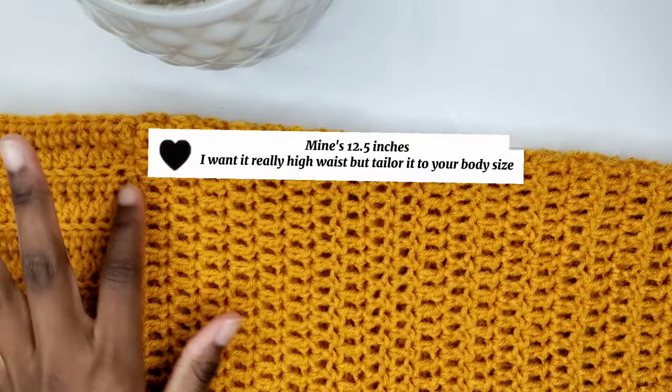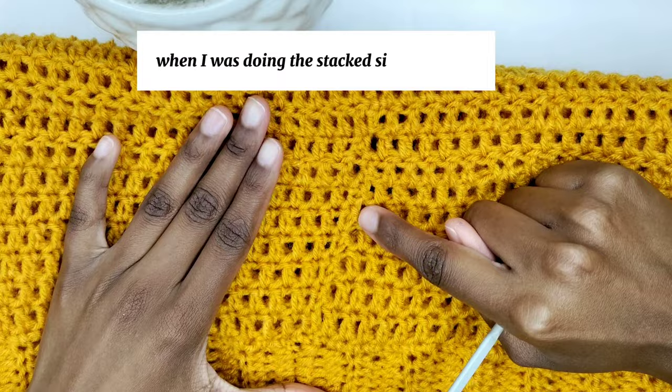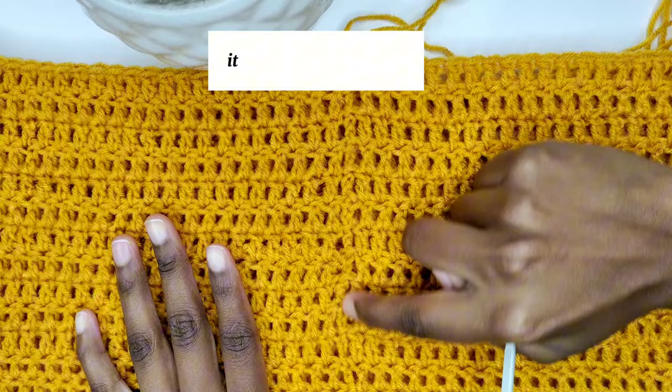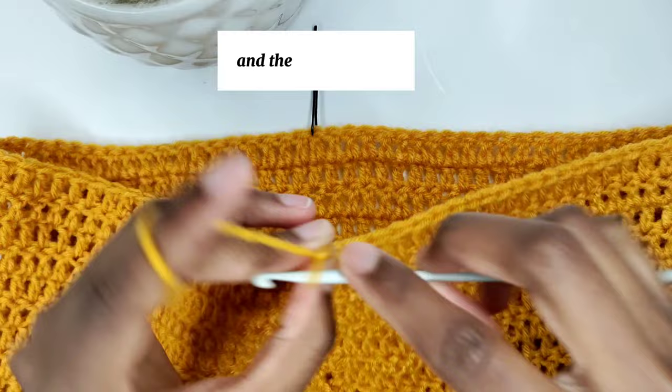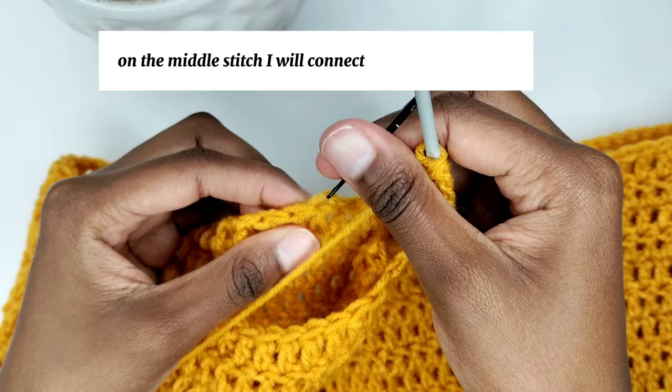This is why I recommend you chain 3 and turn your work — you can see my seam is straight here, but at the beginning it's slanted diagonally where I was doing the stacked single crochet. I still have the same number of stitches but the problem was the method. Continue chaining 3 and turning your work for a straight seam. This will prepare for our leg hole, then I'm going to connect on the other side on the middle stitch with a slip stitch.